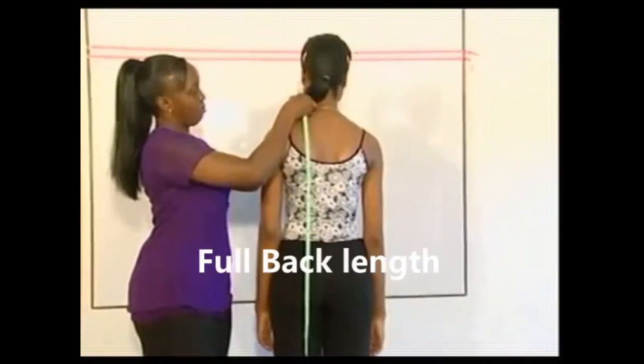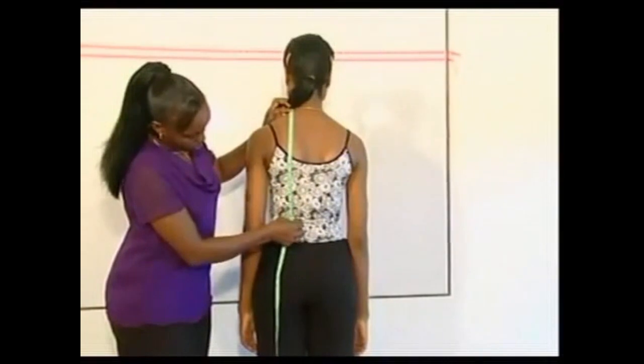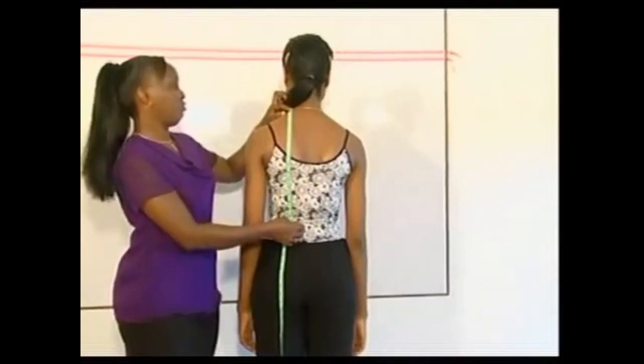Measure from the side neck point at the back down to the cord on the waistline for the full back length. Measure the waist circumference.